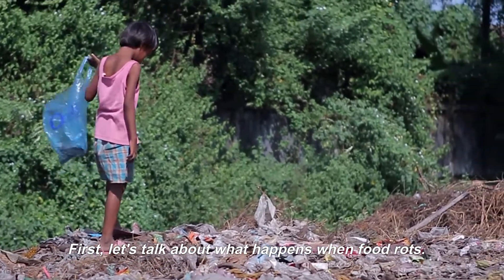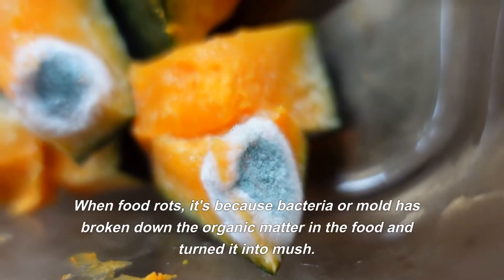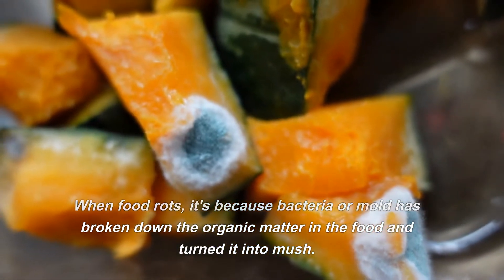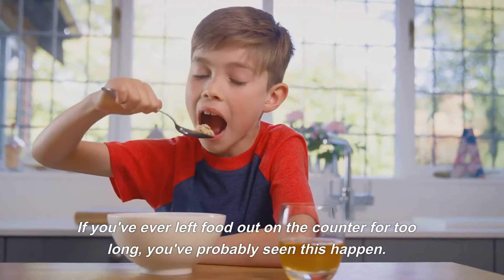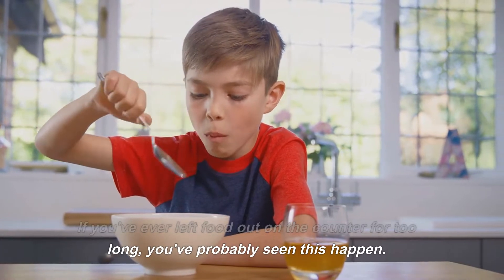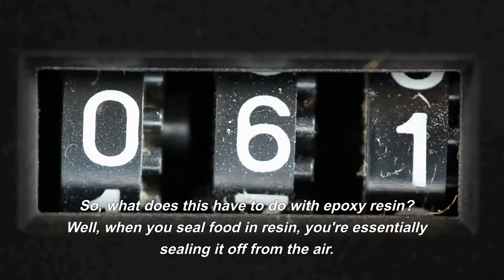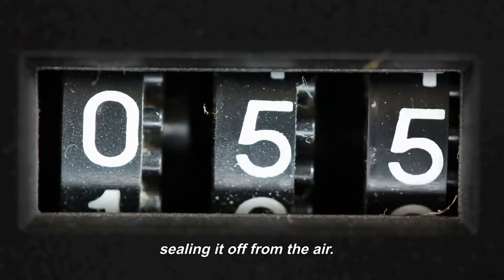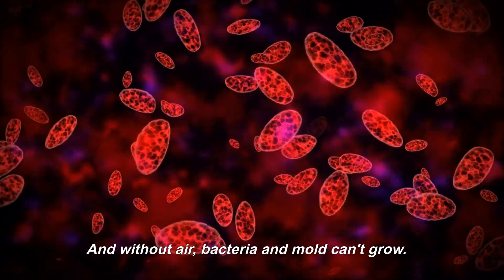First, let's talk about what happens when food rots. When food rots, it's because bacteria or mold has broken down the organic matter in the food and turned it into mush. If you've ever left food out on the counter for too long, you've probably seen this happen. So what does this have to do with epoxy resin? Well, when you seal food in resin, you're essentially sealing it off from the air, and without air, bacteria and mold can't grow.